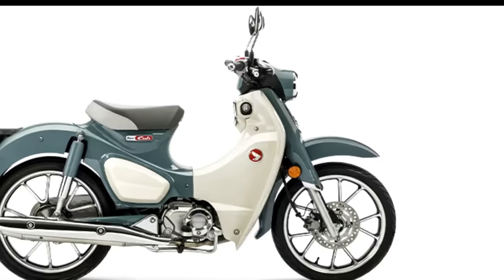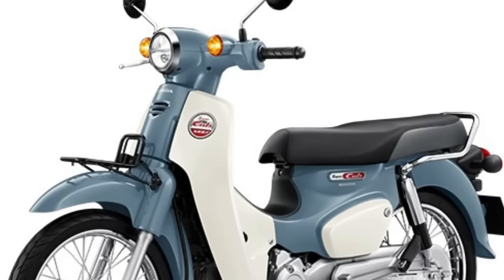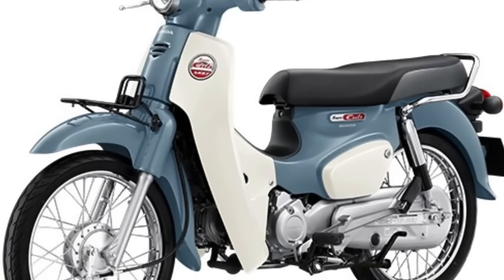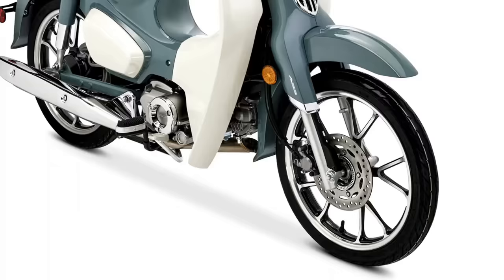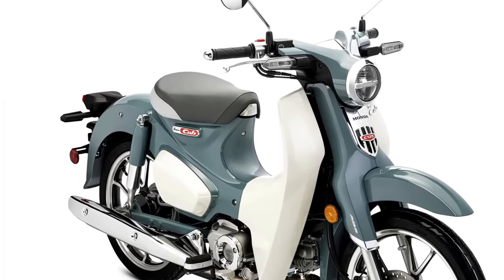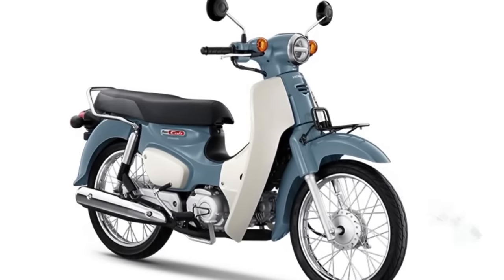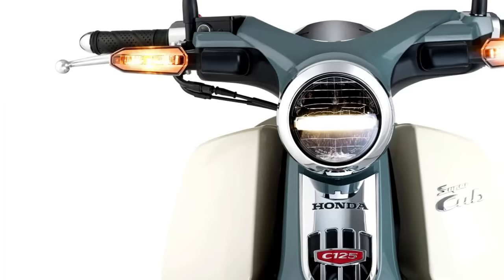The humble Honda Super Cub has come a long way since its introduction back in 1958. Back then it was designed as little more than a commuter, with affordability and practicality in mind. These days it still is practical, but at the same time is seen as a status symbol and a lifestyle icon.